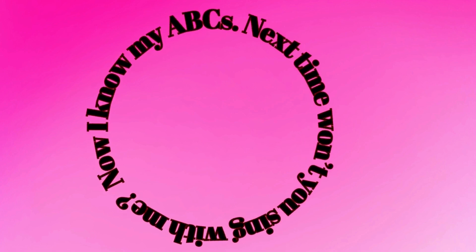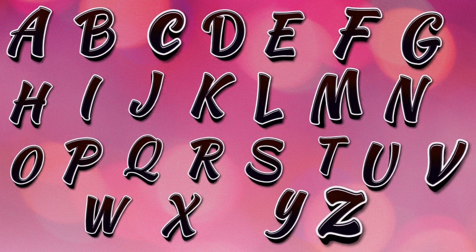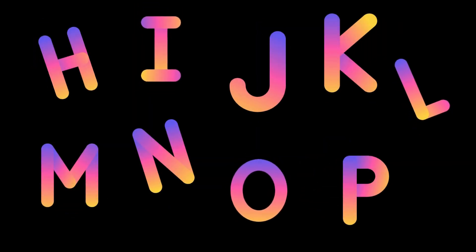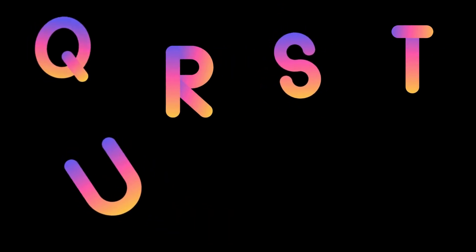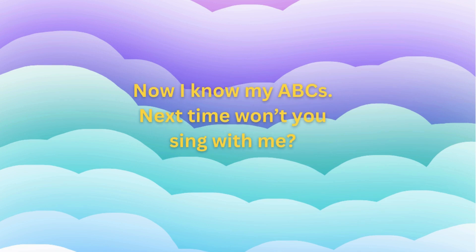Now I know my A, B, C. Next time won't you sing with me? A, B, C, D, E, F, G, H, I, J, K, L, M, N, O, P, Q, R, S, T, U, V, W, X, Y, and Z. Now I know my A, B, C. Next time won't you sing with me?